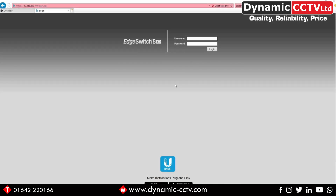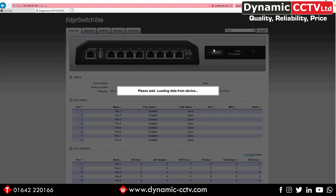I'm now at the login screen for the Edge Switch 8 XP, so the first thing I need to do is log in to its web front end. The default username and password is UBNT. The first thing we'll see when we log into the unit is the actual status screen of the switch, which we can see appearing now.